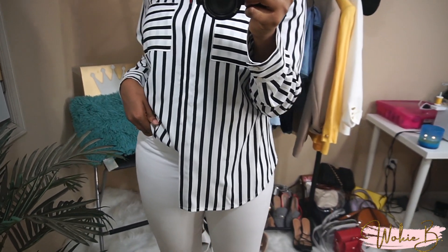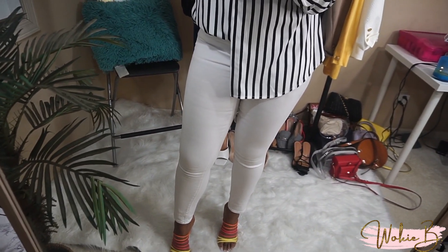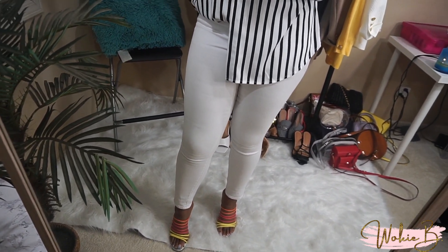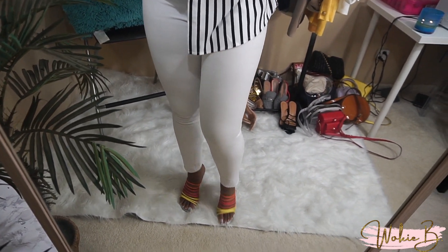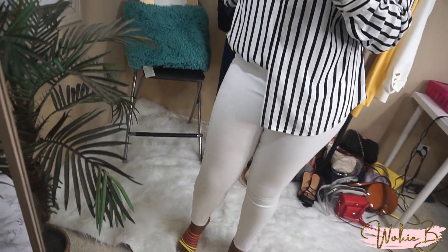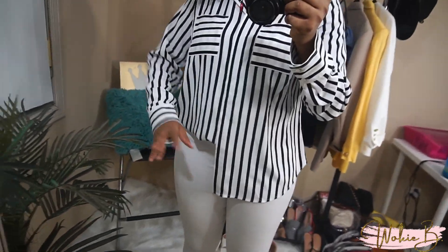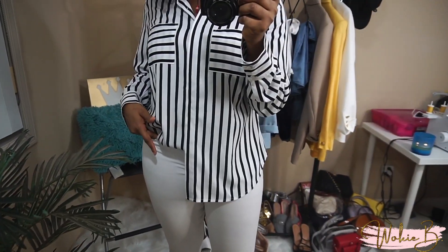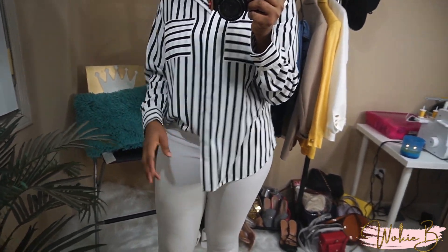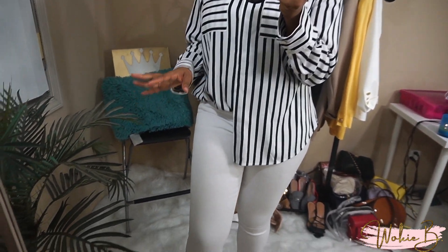The last look is a black and white striped top paired with white jeans. I really wish I had straight-leg or bootcut white jeans, but I only have skinny jeans — though straight-leg would look really good. The striped shirt is from Target, thrifted, and it's very oversized, which I love. I paired it with sandals from one of my AliExpress shoe hauls. You could also wear this with colored denim for a pop of color.